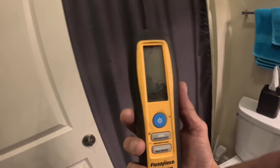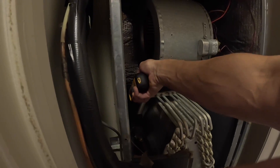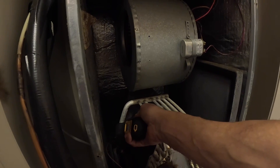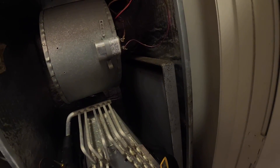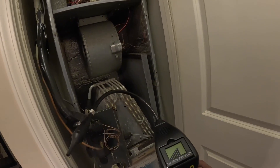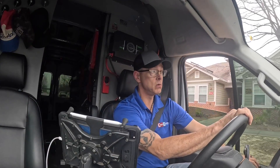I thought I saw a flash here for a second. Nothing with this — that one's done. I did not find any leaks inside.